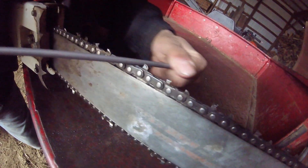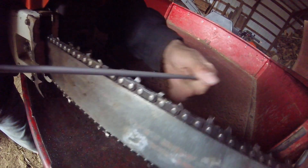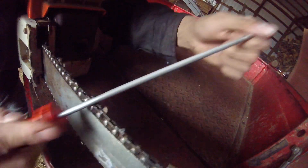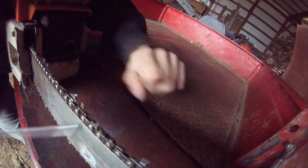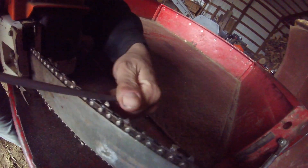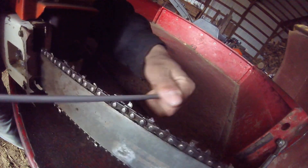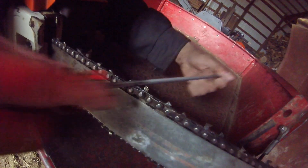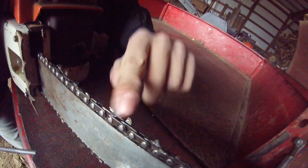A 5 degree angle — just like that. See, this one's bad. You can take and go like this here, file it crossed to get your angle. See how the angle's there? Get your gullet out and work it back. This file's getting bad, but there it is — nice sharp cutter.